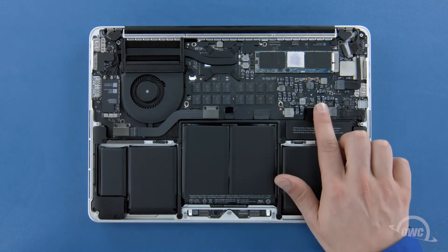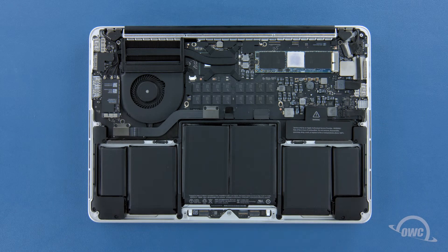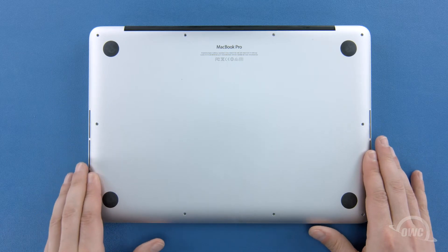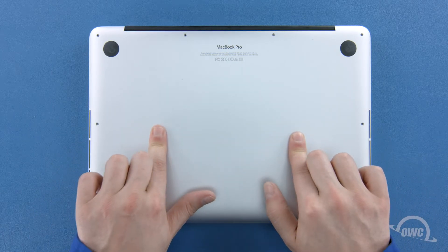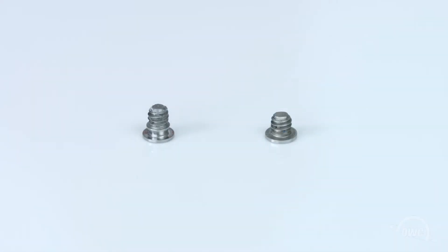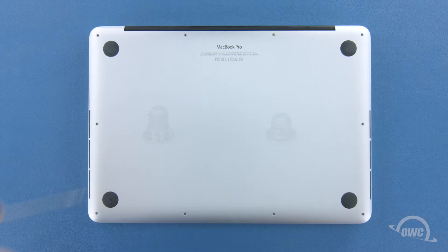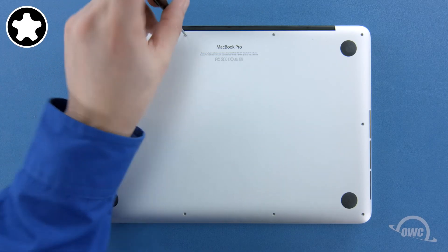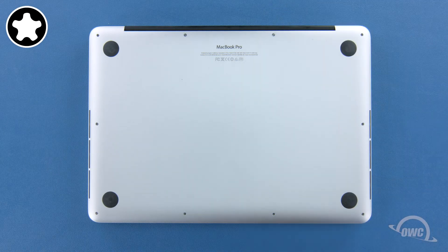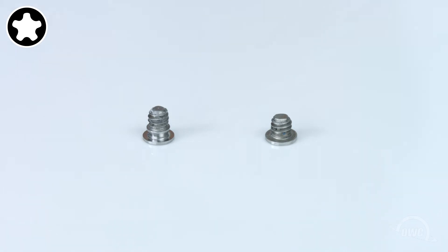Finally, reconnect the battery by lining up the connector and simply pushing it back into its socket. You can now set the bottom cover back into place and push on it to re-engage the clips. We can now replace the screws that hold the bottom in place. The two screws without the collar on them are slightly shorter and need to be placed in the two center positions along the hinge edge. The remaining eight screws should have a collar on them and are all the same size.